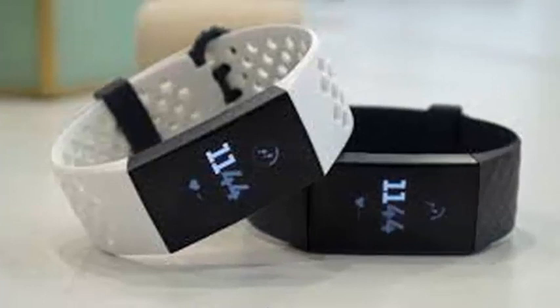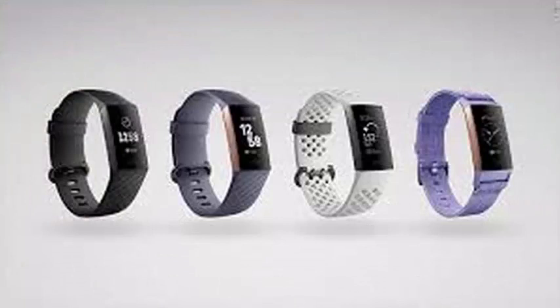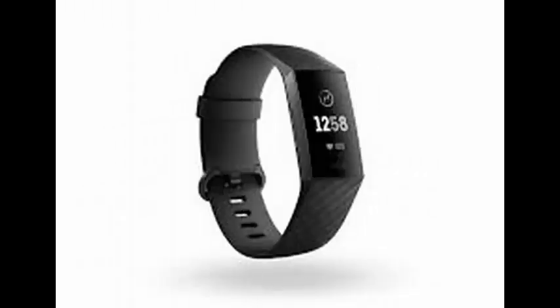The Charge 3 is water resistant and now offers swimming tracking in addition to the other forms of exercise that Fitbit has offered in the past. Fitbit also updated the heart rate sensor for greater accuracy and added the same SPO2 sensor found in its smartwatches.